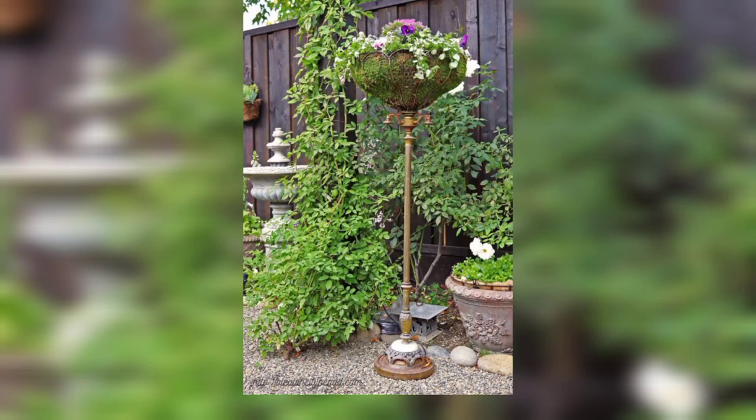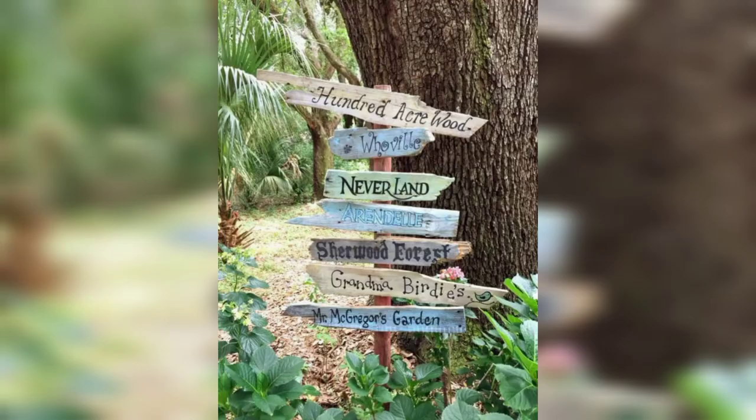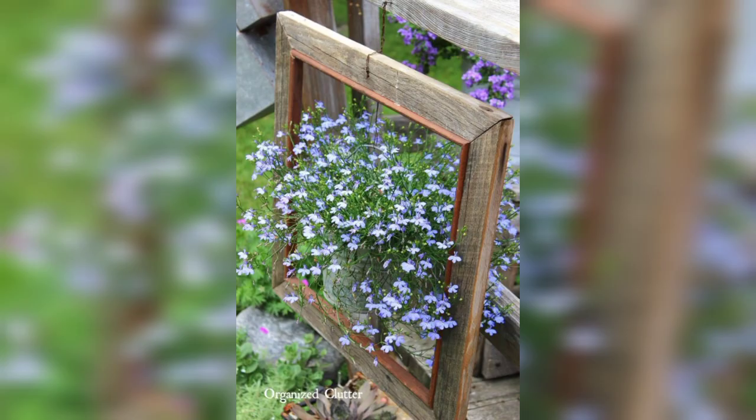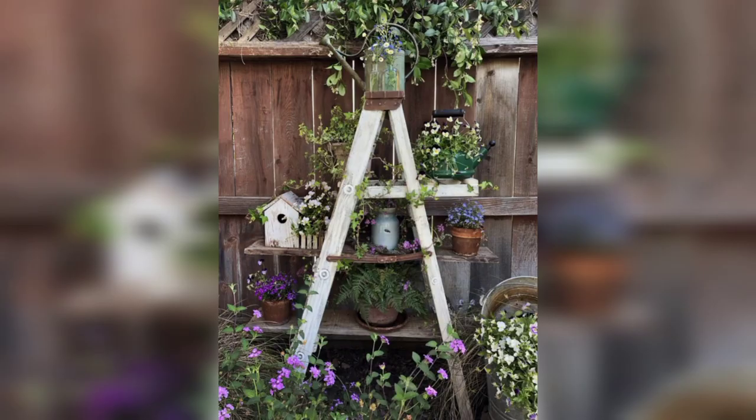Hey guys, welcome to my YouTube channel, The Garden Givers. Don't forget to subscribe to my channel and like my video. Today we are talking about junk gardens and how you can decorate your garden. I will give you some beautiful ideas.